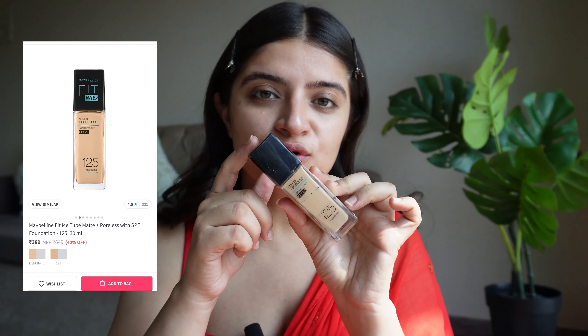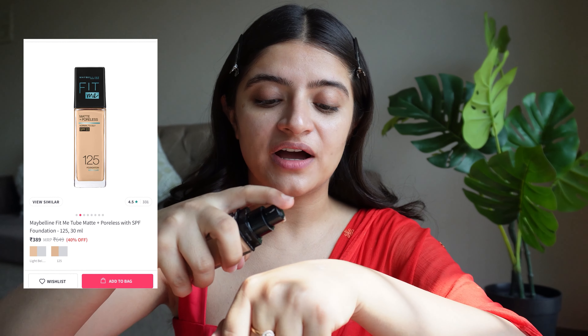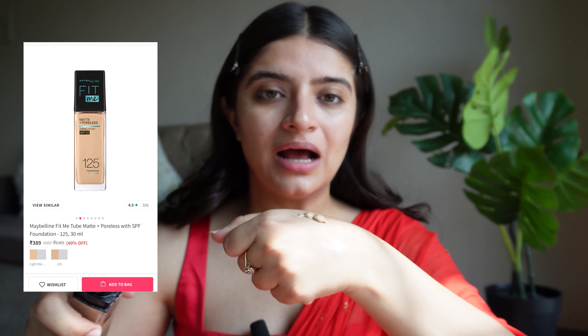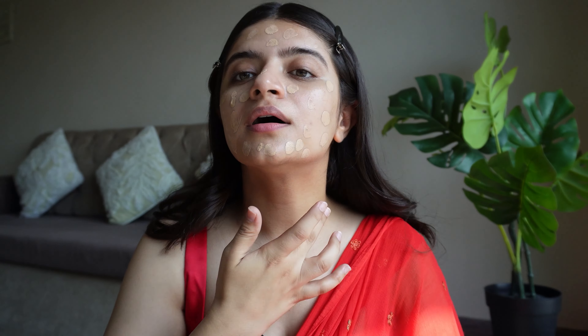Now for my foundation, I am using the Maybelline Fit Me foundation. I'll apply a little on my face and a little on my neck, and then blend it with a beauty blender. My foundation is done.